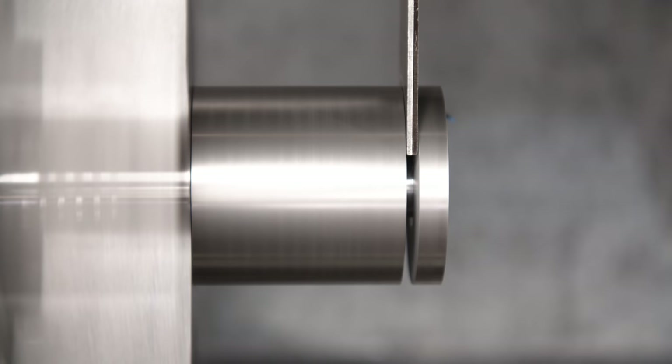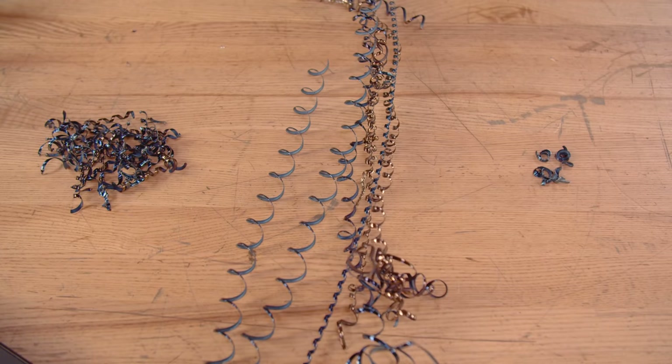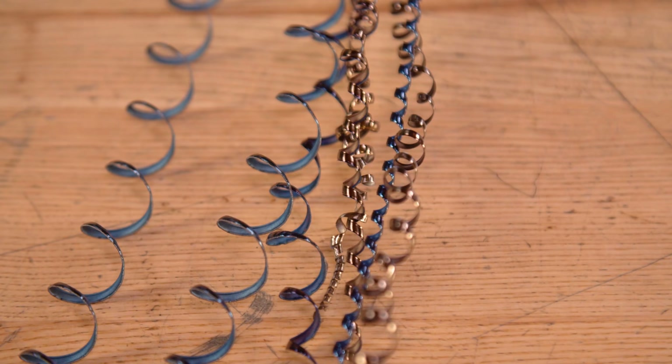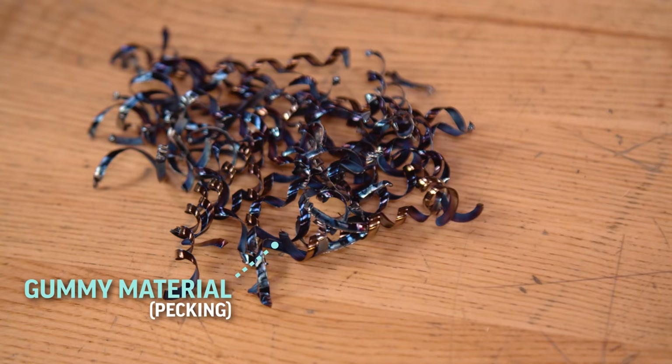You can see that the pecking method actually gave us better results with better chip control. For comparison, I've laid out all the chips from the cutting demos we did today: the chips from the low alloy steel, the chips from the plunge on the gummy material, and then from the same material with pecking. All of these results — and your tool life — will only improve when you use high pressure coolant.